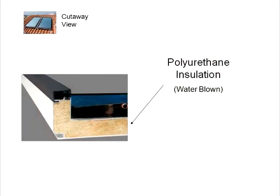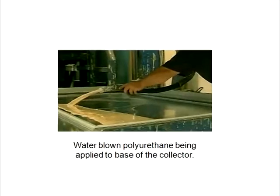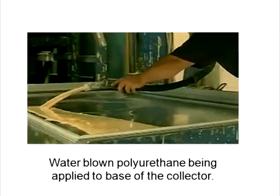The CalPAC collectors, on the other hand, utilize water blown polyurethane insulation — a superior material with excellent insulation properties to maximize efficiency. It is both rigid and strong, moisture resistant, and fills the entire bottom and all sides of the collector for maximum insulation. The polyurethane is applied to the base of the collector, sealed in a mold, then rises and cures under controlled time and temperature parameters.